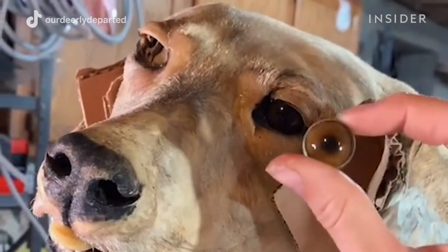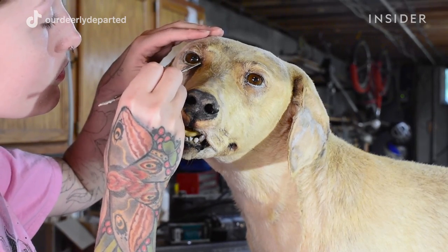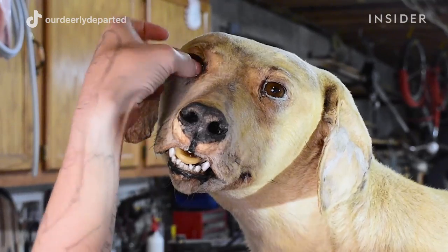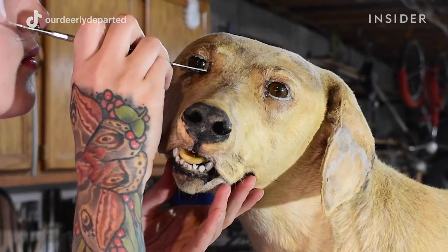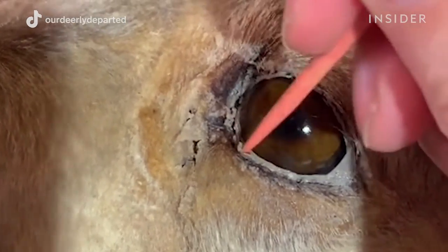They were actually bear eyes, I believe, because they don't make dog eyes — but it was about the same size and color as a dog's eye. When replacing eyes, it's definitely tricky because it's backwards of how you would typically do taxidermy. When you're mounting something fresh, those eyes go on before the skin goes on. So I'm doing it completely backwards, adding the clay in after the eyes are already in there.